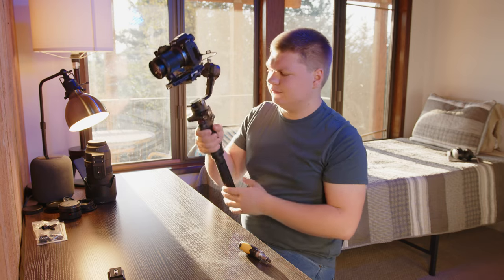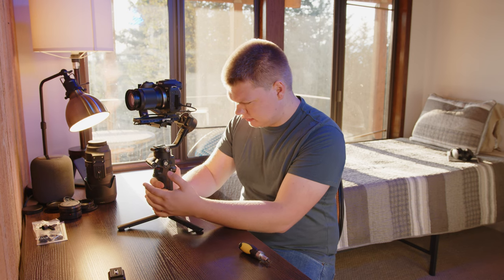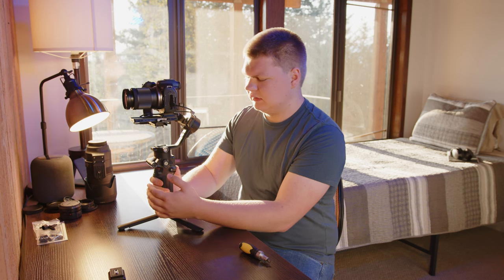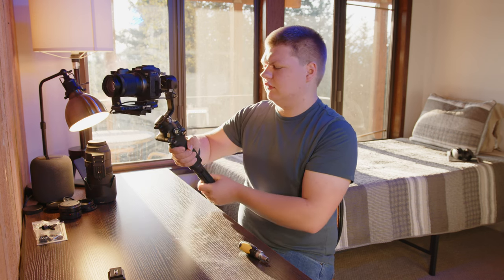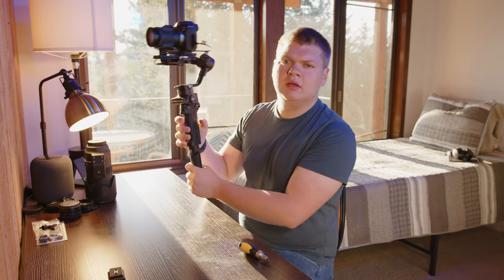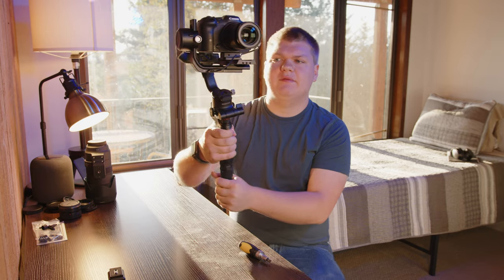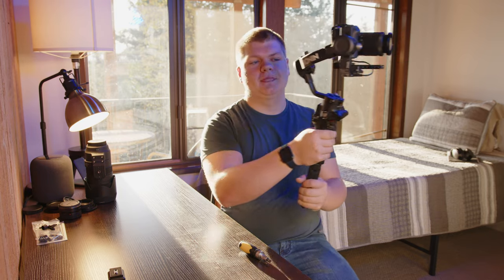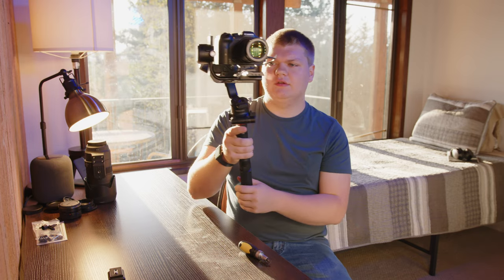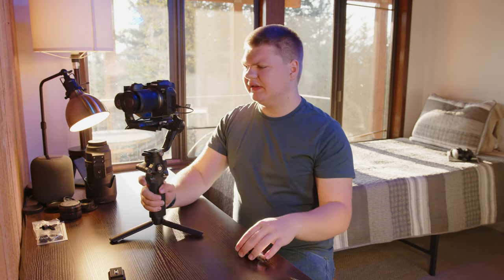We can also add the image stabilization of the body itself. I'm going to switch this back to my favorite mode — mode one, which is pan follow. So it pans and follows, but it doesn't tilt when you go up and down. That's nice for following someone; it'll keep level. If you turn, it'll also turn. You can press the trigger to lock it in place, and use the joystick to move it around, or the app.